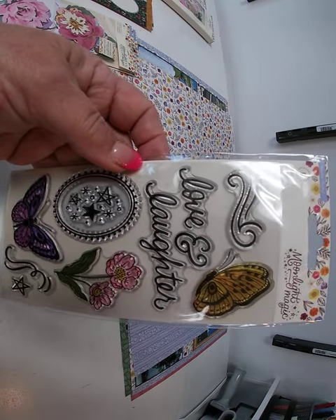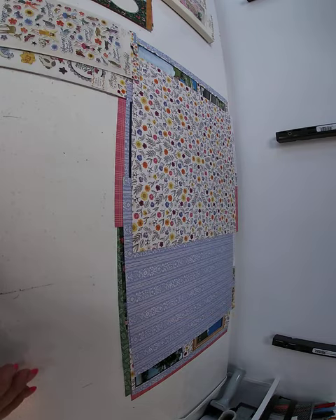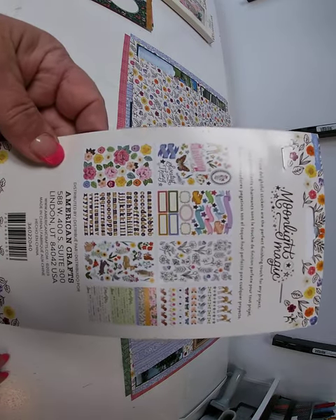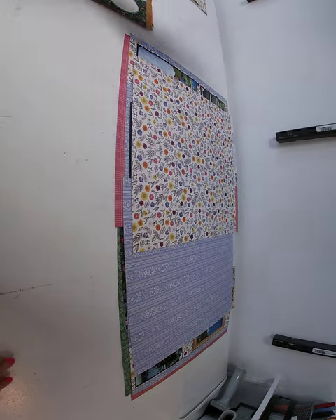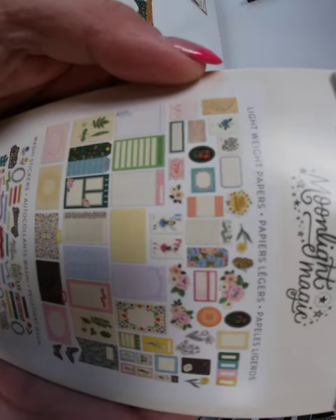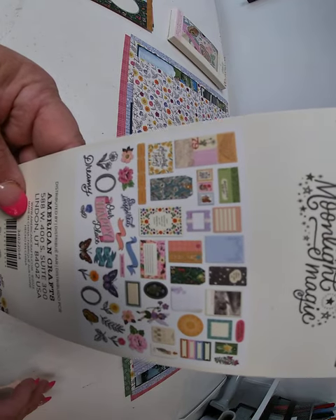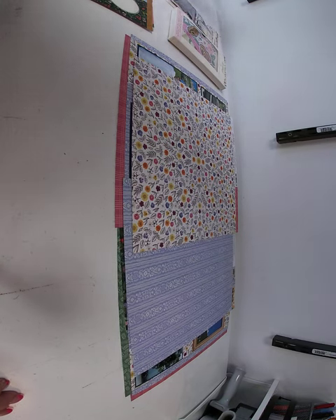A stamp set. A paper with an affirmation on the back side. Another ephemera pack — the other one was floral, this one is Icon. And then a stationary pack. So that's the collection.